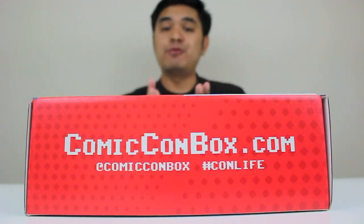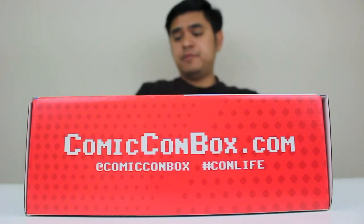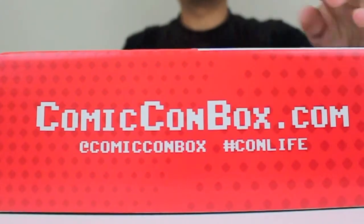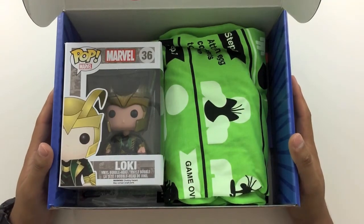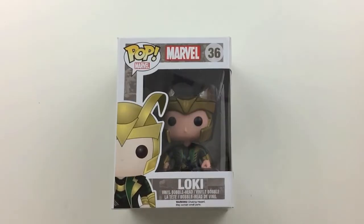I'm excited. I hope you are. Let's go ahead and open this thing up and let's see what we get. Right off the bat, you can see there's some pretty nice things in here. First up, we have a pop vinyl figure of Loki.